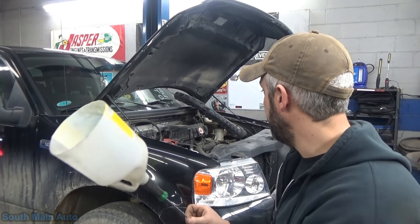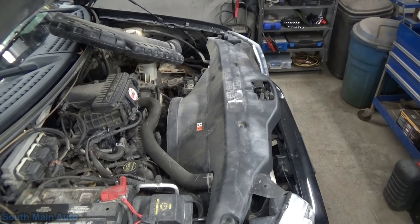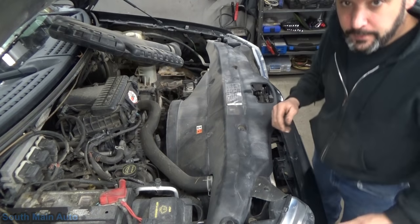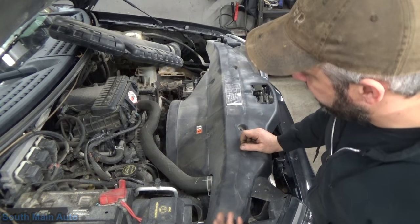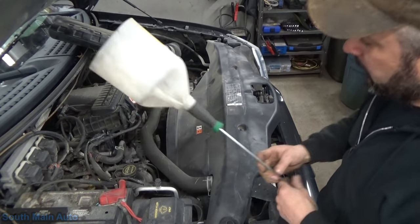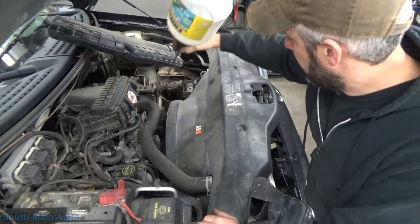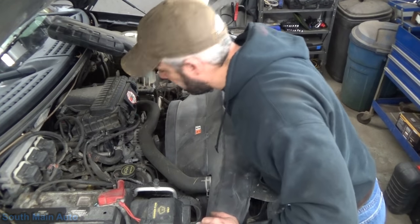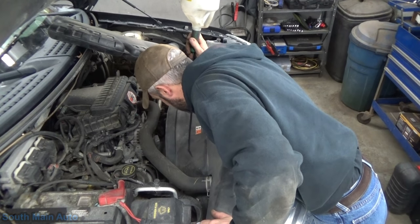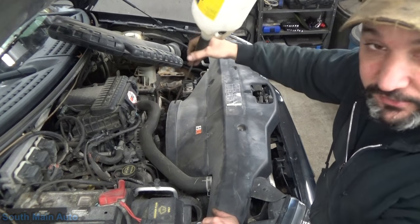Hopefully the camera will pick it up and I'll show you how it works. So if we start through, we'll do the alternator, idler pulleys on that side. This has looks like four idler pulleys, AC compressor, power steering, alternator.